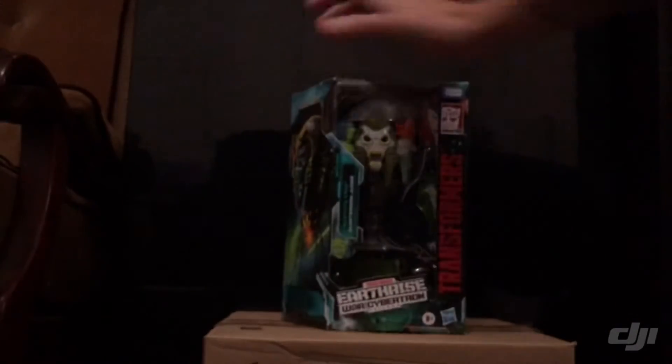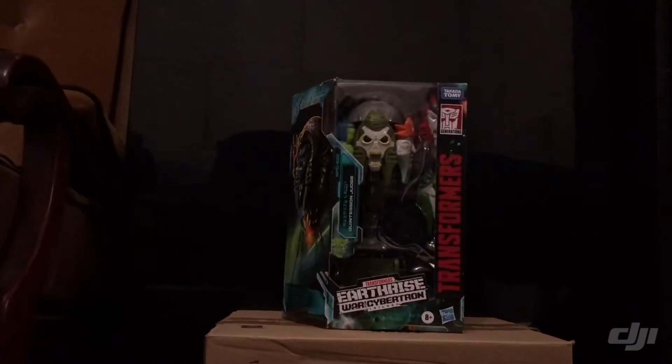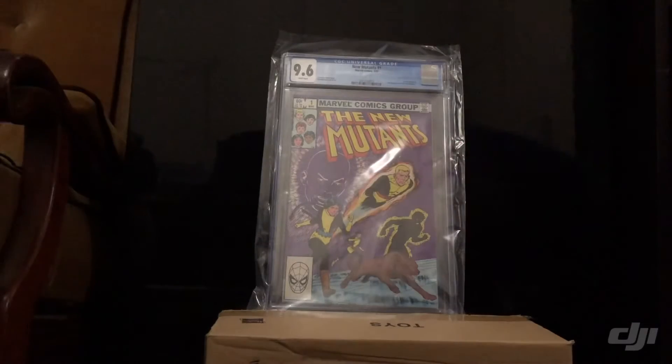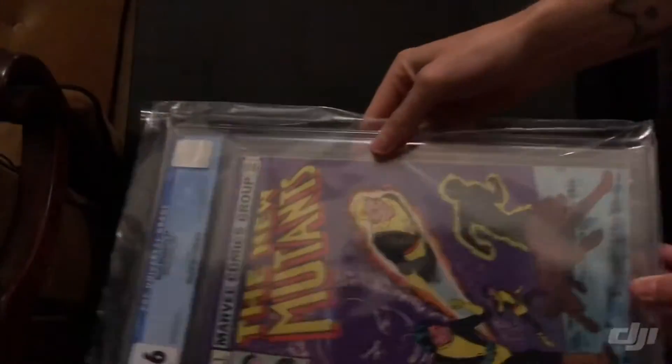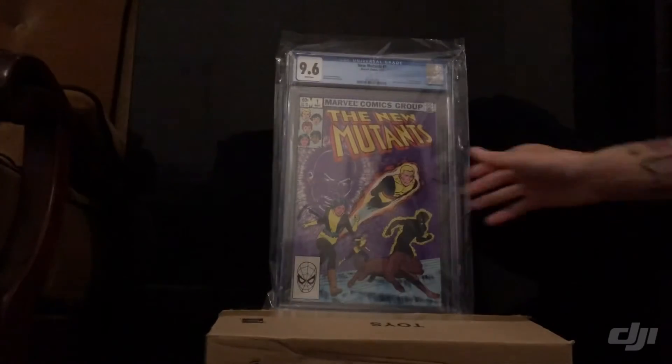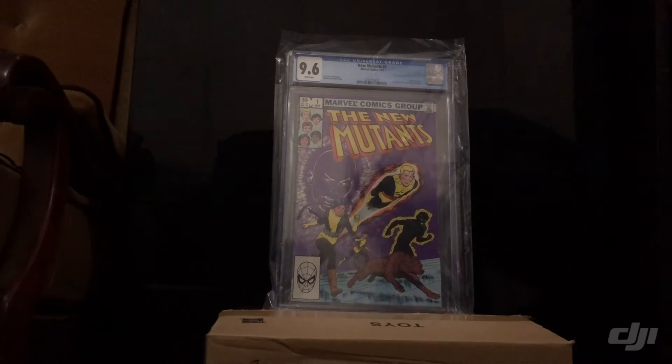We've got New Mutants number one, 9.6 — sorry about the terrible glare. It's a pretty cool CGC graded book. Origin of Karma, second appearance of the New Mutants, obviously a Chris Claremont story. I'm going to put it up in Gamma Rays most likely — the price will probably be $250.